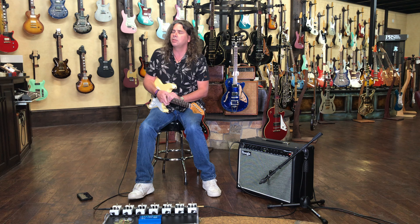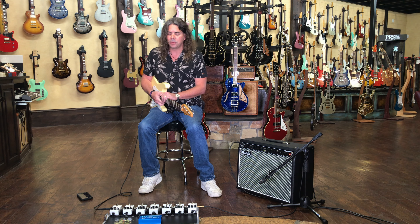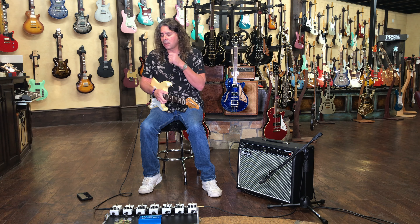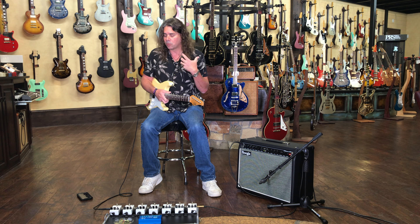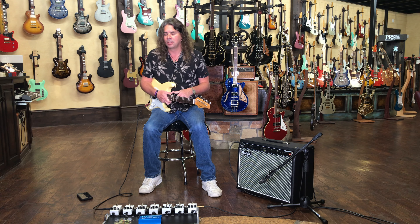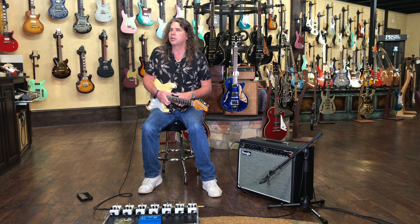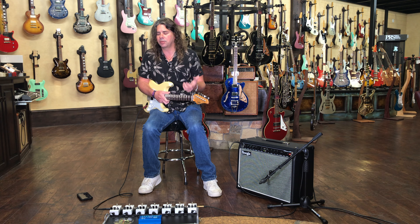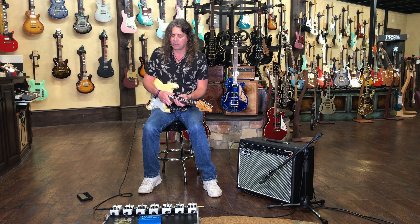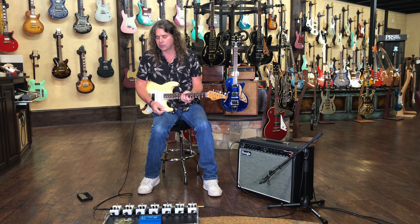We are taking a look today at the brand new 3-Series pedals from JHS. They've come out with this really cool series of really professionally built but inexpensive player-friendly pedals, all at an incredible price point — especially when you consider that these are built here in the United States using top quality components and all the things that you are used to seeing from JHS.